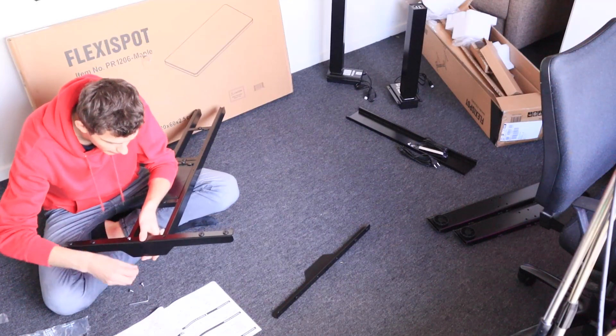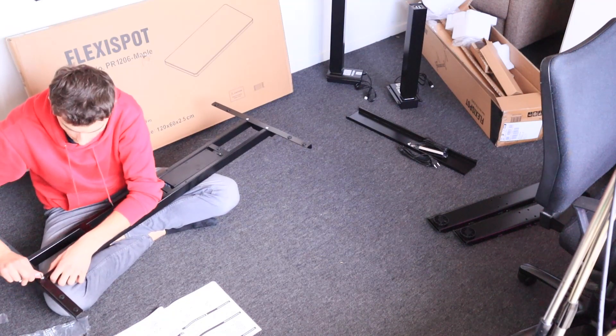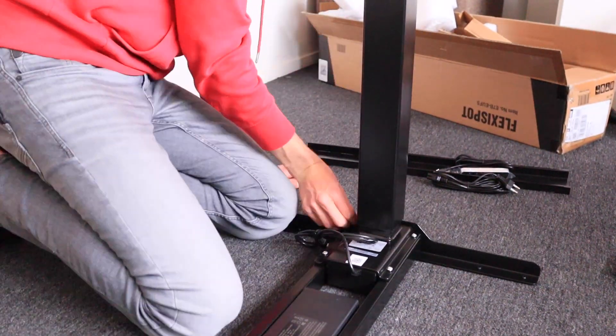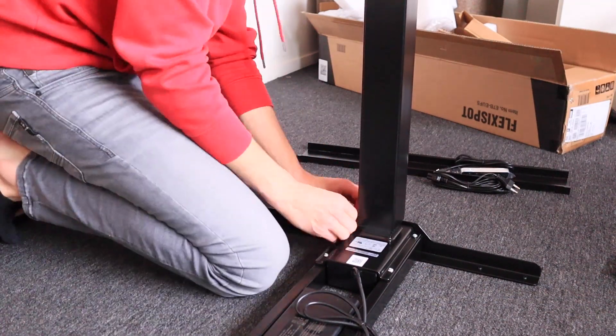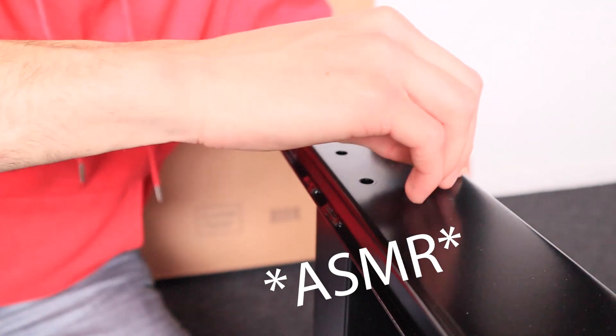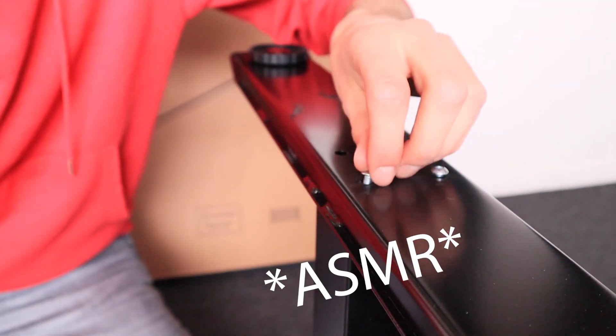Yeah, it works — oh my god! We survived step one. Install the lifting column. It is so satisfying that when you have this piece and this piece they just fit so well together, and it makes our life so much easier. Ikea, you can learn from this. At this point the pedestals are installed to the legs, also known as the lifting columns.